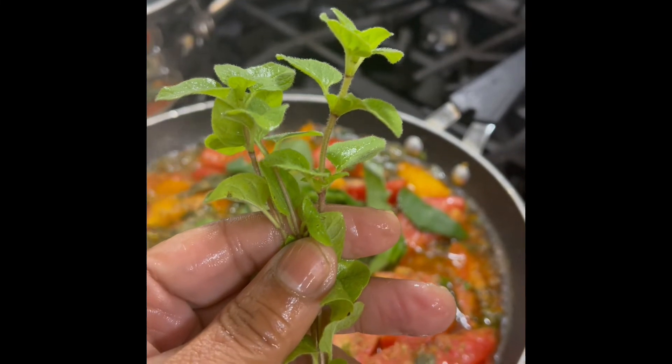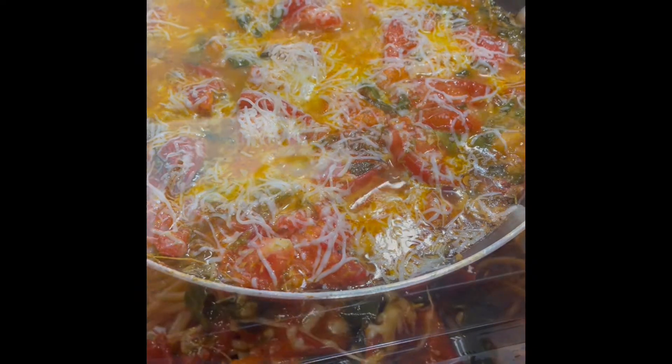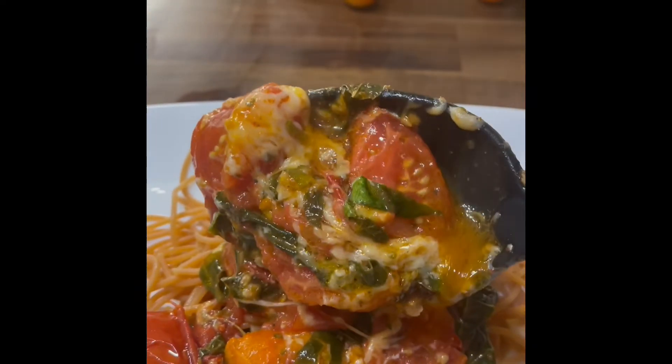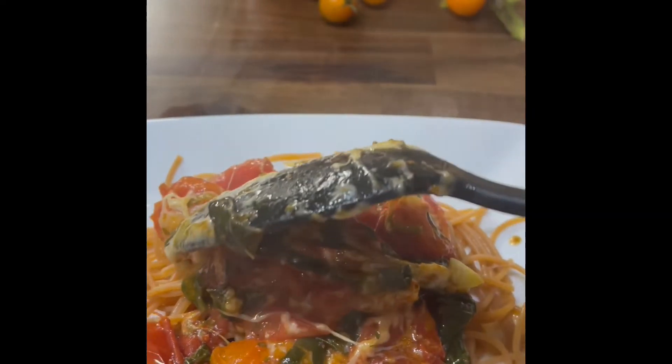Feel free to add extra ingredients to your sauce, and sprinkle on a little cheese. It's sure to make for a tasty, delicious meal.